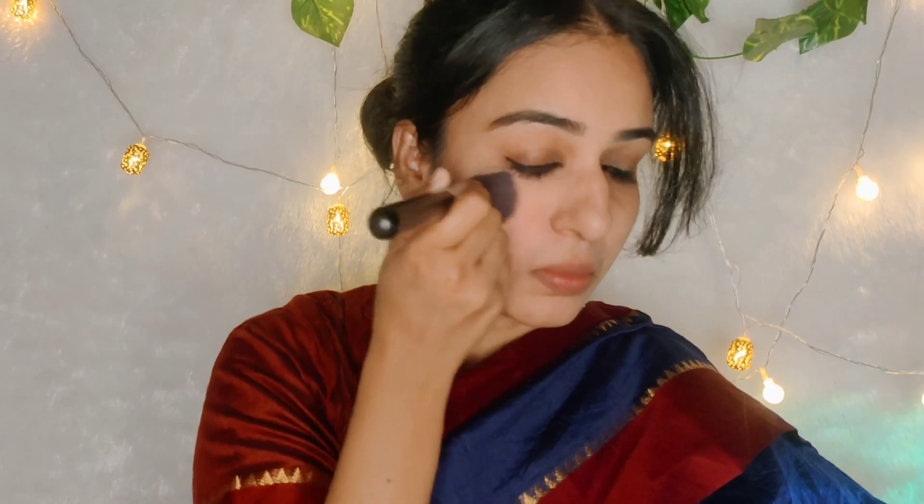Then I will add a new blush. This is a cream blush. I will apply this for the first time — this is a trial. I will apply this directly for the first time.